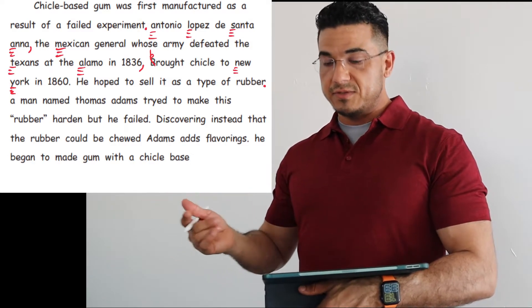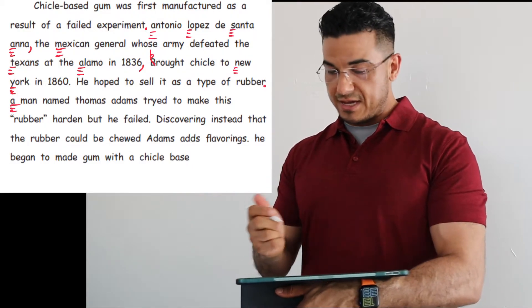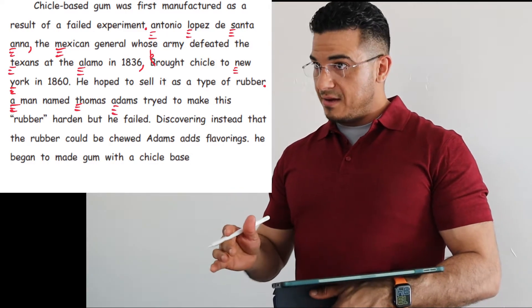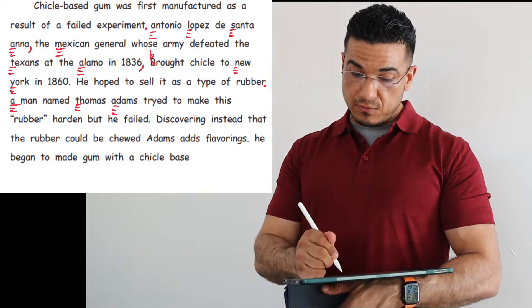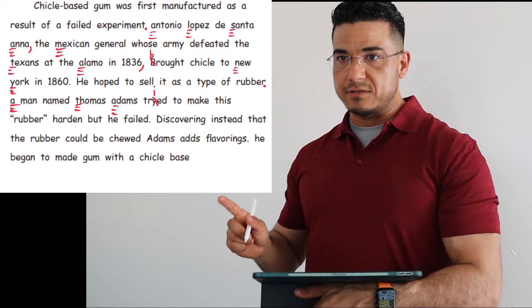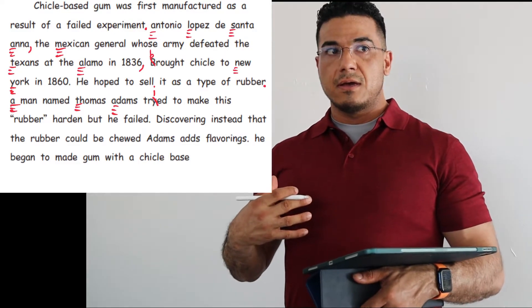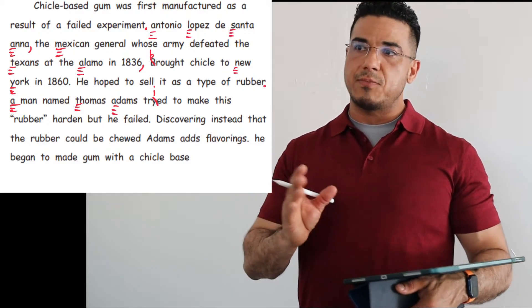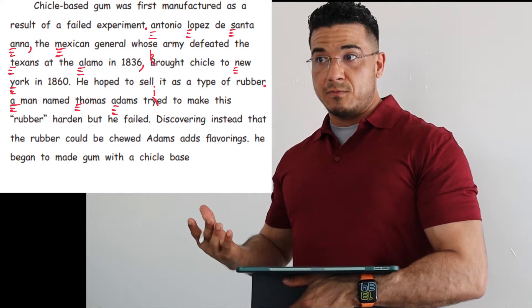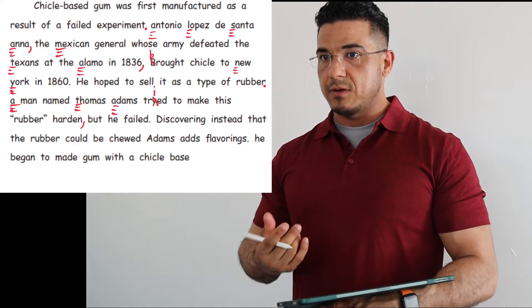A man named Thomas Adams — starting a new sentence, the article 'A' needs to be capitalized. A man named Thomas Adams — again, a name, therefore a proper noun, capital. Tried — when adding a suffix to words ending in Y, remember to drop the Y and replace it with an I before adding your suffix, so 'tried.' Tried to make this rubber harden — we keep 'rubber' in quotes because it's the author's intention to highlight this word or separate it from its intended meaning. Hardened, comma, but he failed. Period.